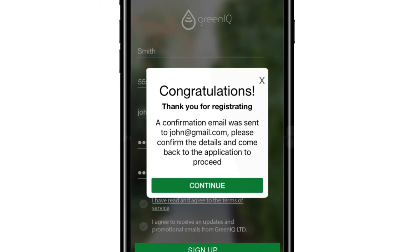Click the Sign Up button. A confirmation email will be sent to your inbox. Open the message, confirm the details, and proceed with the installation. Click Continue.